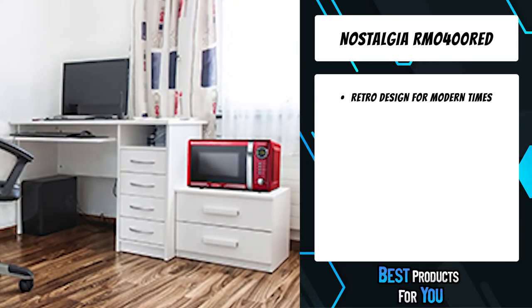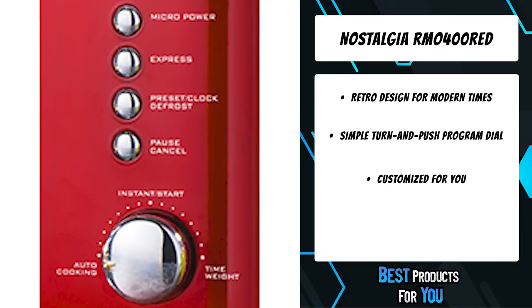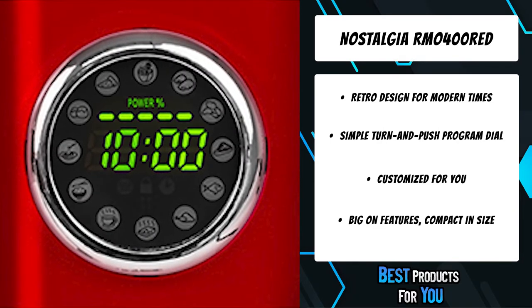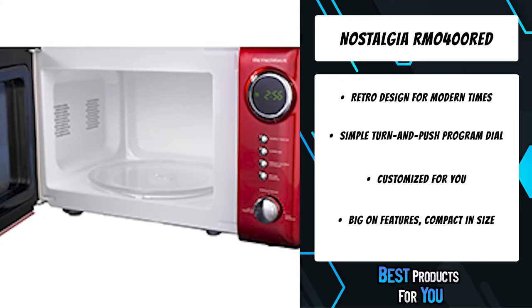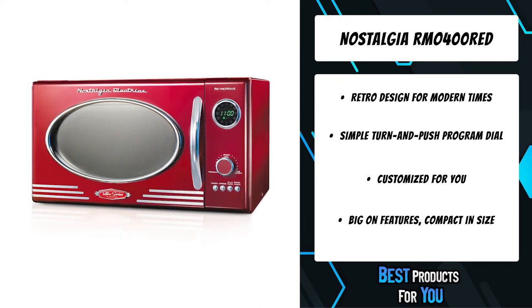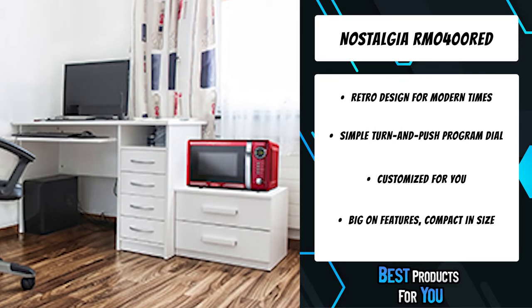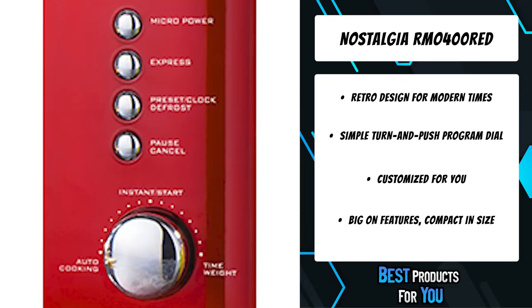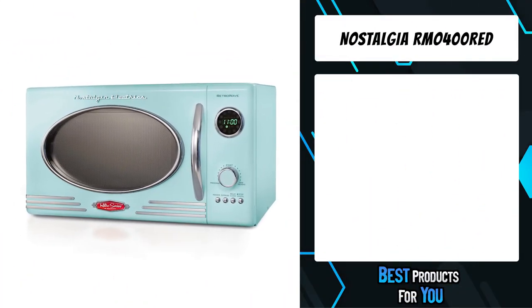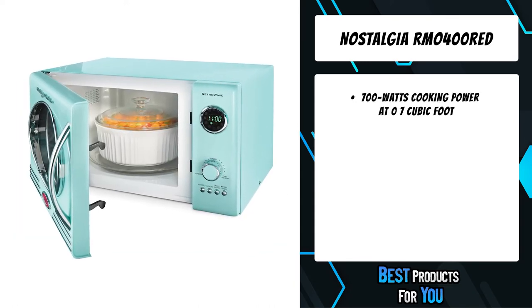The third product on the list is the Nostalgia RMO 400 Red. Perfect for your home kitchen, basement, bars, dorm rooms, break rooms, and more, this unit can cook everything from casseroles to leftover pizza. The retro-inspired chrome lines accenting the microwave make it an eye-catching unit for any countertop. The LED-lighted control panel shows the current time and highlights popular food choices programmed to heat your food efficiently. The spacious cooking cavity can easily fit a standard size plate while taking up little countertop space.